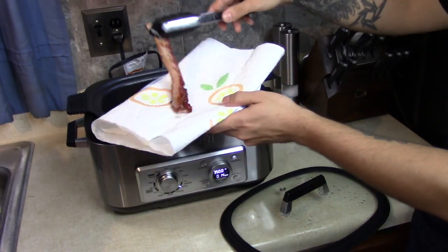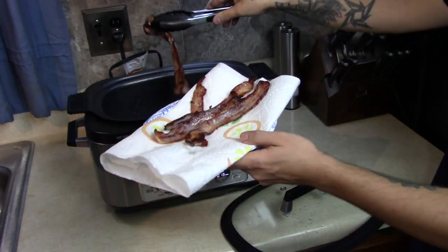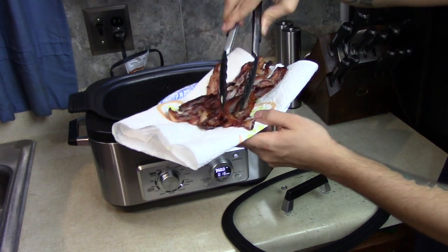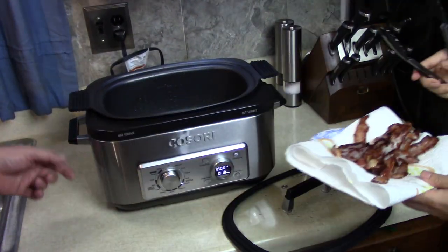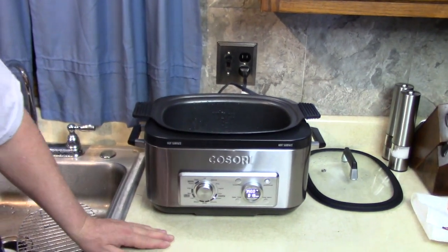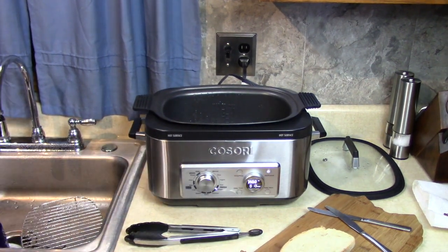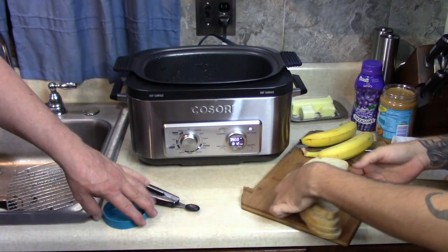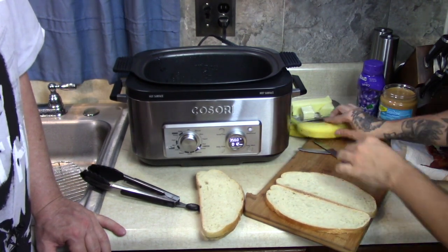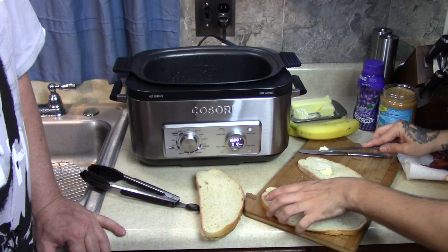We're going to take the bacon out, put it on a paper towel — get some of the excess grease off since we're going to leave most of it in there for the sandwich. You can dump some of that out too, if you want. Probably usually half of it. Just not to overkill the sandwich, but just enough. Put it to the side — we can cut the bananas over here too. Keep it hot. Good idea. You got your bananas? There you go. So we're going to assemble, we're going to make two sandwiches here. I'll do one right now. What I'm going to do is butter one side. Soft butter is better.